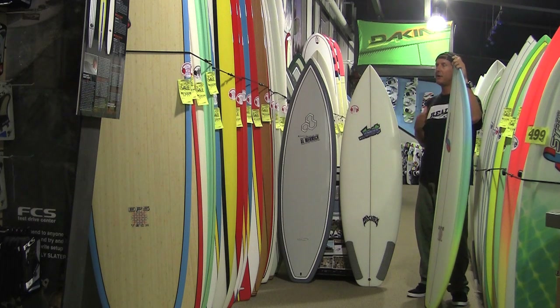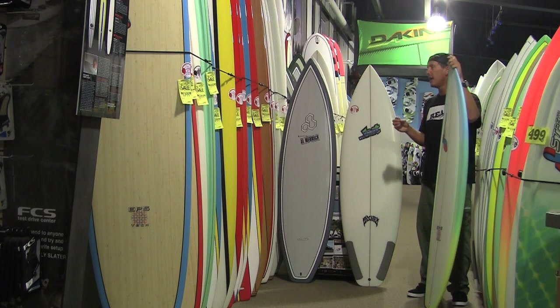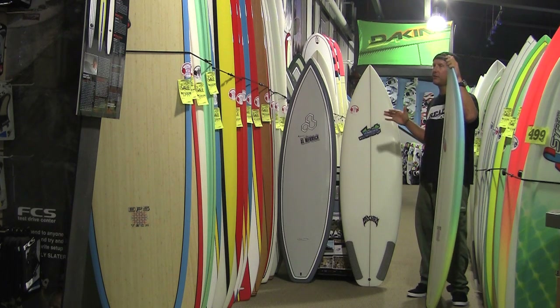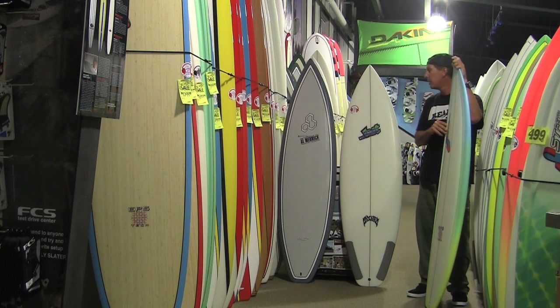So that's PU poly — very familiar, very easy to go from board to board in your quiver. It will absorb a little bit more vibration than some of the other boards. Also, the pricing is generally a little more attractive because the materials are less expensive to produce. So that's PU, or polyurethane with polyester resin.